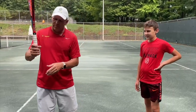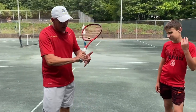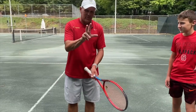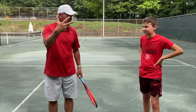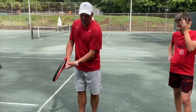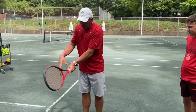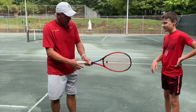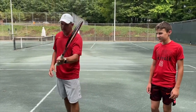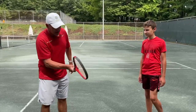When you squeeze the bottom two fingers, you control the bottom edge of the racket — that's what you use on volleys to create underspin side spin motion. When hitting a two-handed backhand, you want to squeeze with the top three fingers — thumb, index, middle finger — on both hands. Squeezing the bottom two causes the bottom edge of the racket to turn up at contact, whereas squeezing the top three fingers lets you control the top edge of the racket.